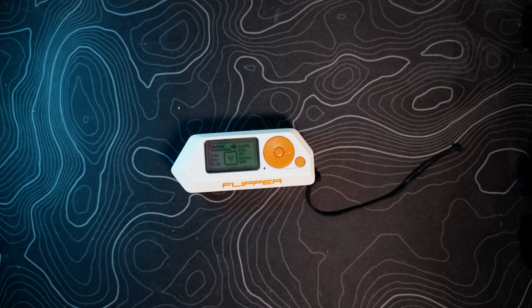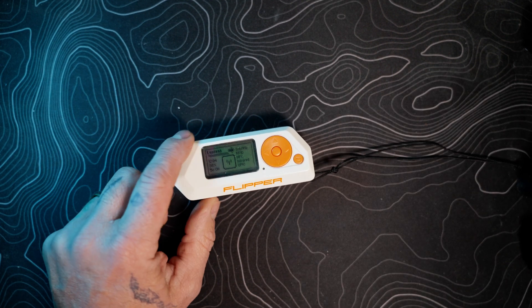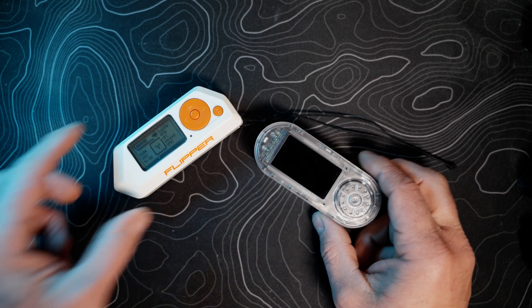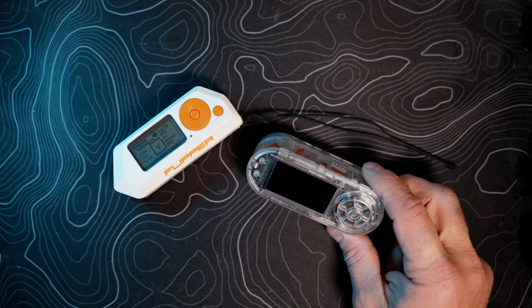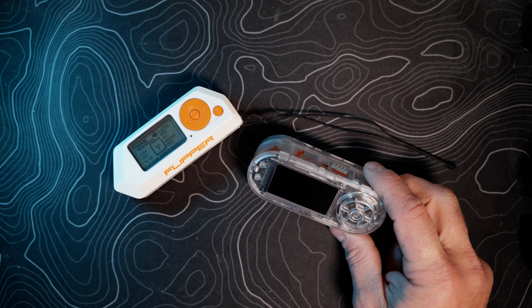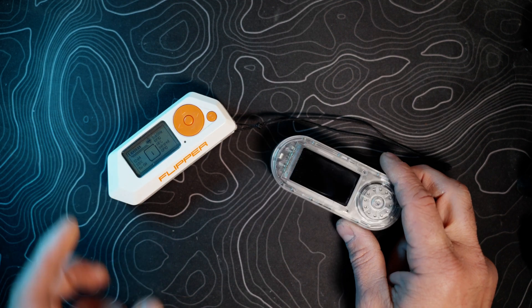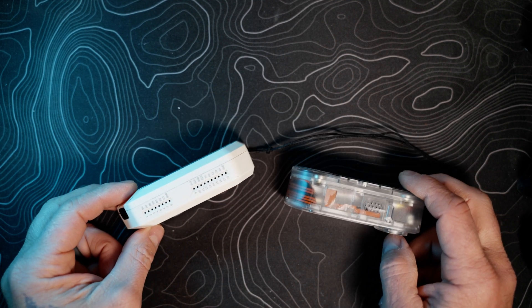Today we'll be looking at a new and possibly upcoming competitor to the Flipper Zero — that is the LilyGo T-Embed CC1101. I bought this with my own money; it was 30 bucks USD and it came in a few days ago. It's got a very similar form factor to the Flipper Zero.